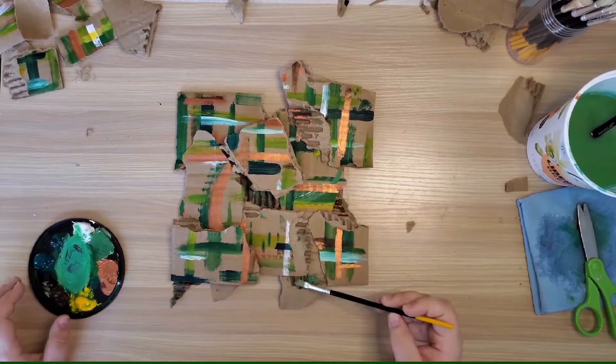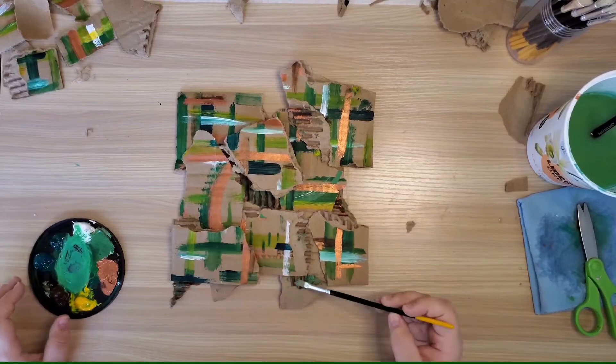When I'm done assembling the piece I'm going to let the glue dry and then go back and add some final touches with my paint. And there it is — my work inspired by Desiree Watson's Gold Upon Grieving.